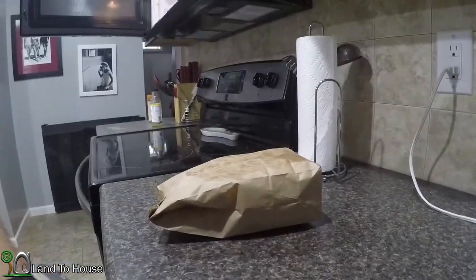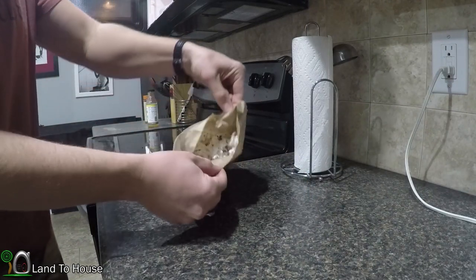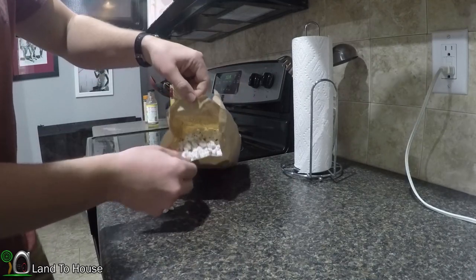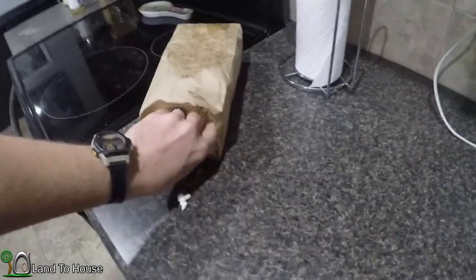I can smell it already has butter on it. Man, that's a full bag right there — nice! No butter, but it is fluffy.